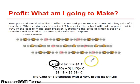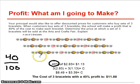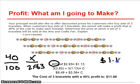So what we have to first do is figure out 40% of $2.83. So 40% of $2.83, after cross multiplication and everything, I find that we want to make $1.13 per bracelet.